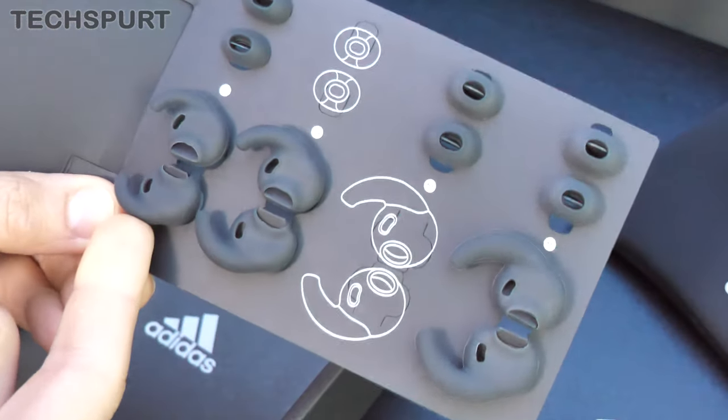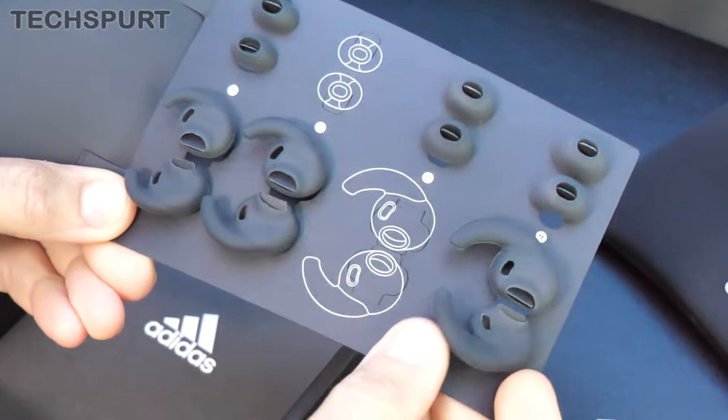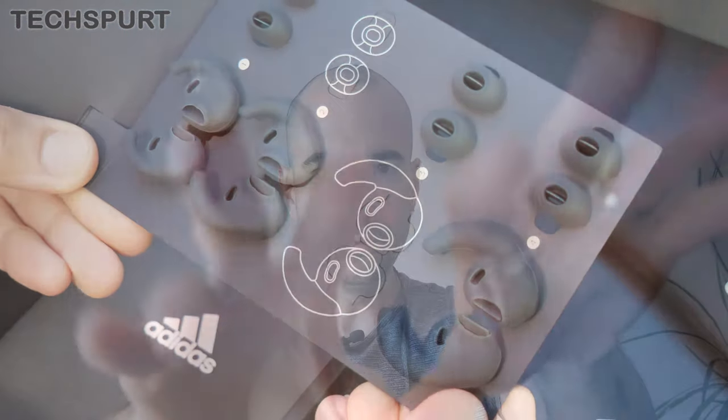Last up — and this is good — you get a solid selection of replaceable rubber ear tips and what they call wings, which just help to hold them in place in your ear. Fast forward a few days into the future: I've been rocking the Adidas earbuds for about a week or so now.